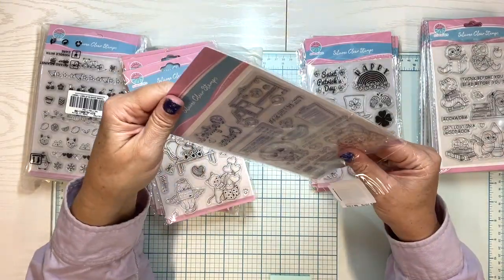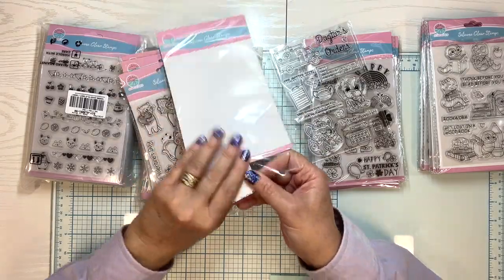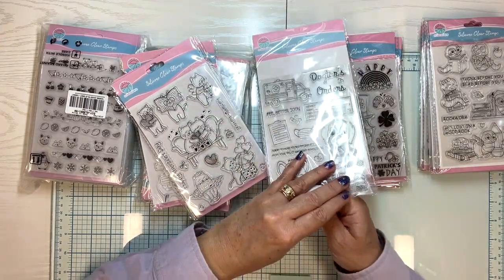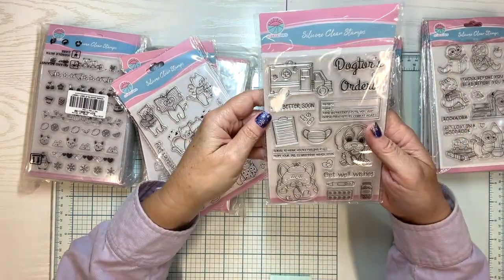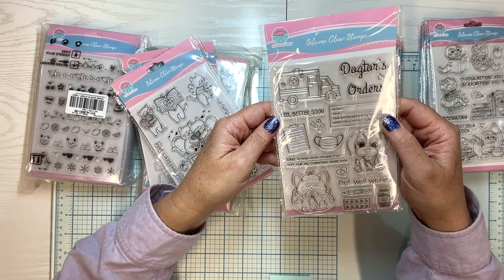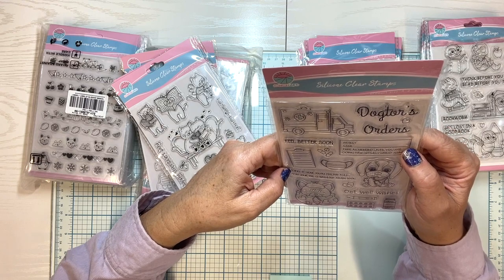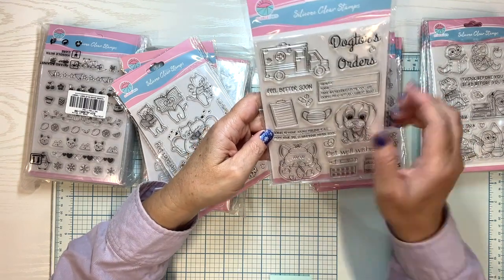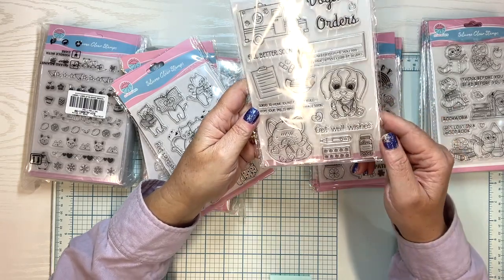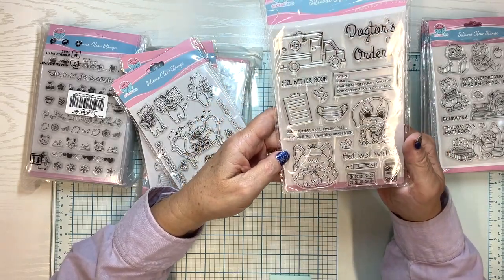It says made in China — so they are made in China. Let me put this against the white so you can see it. Doctor's orders — get it? Dog. Feel better soon, sorry to hear you're feeling ruff. Are you well? Hope your tail is wagging again soon. Get well wishes. There's a little thermometer and little pills. Some cute things on that one.